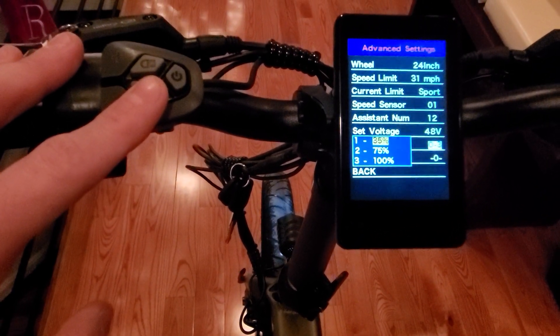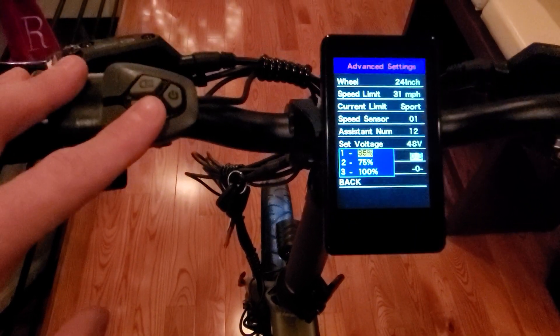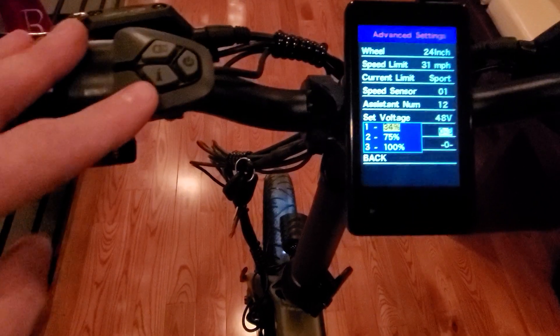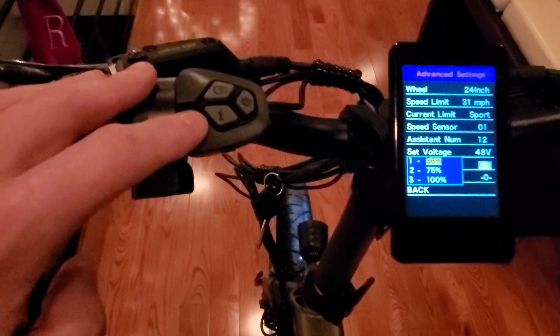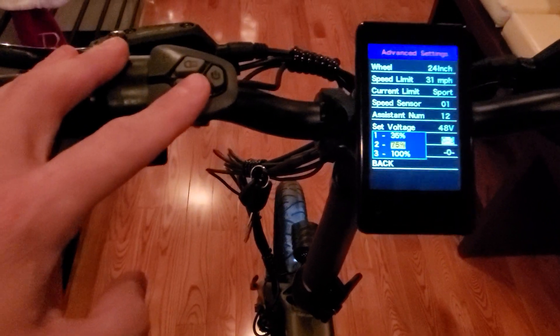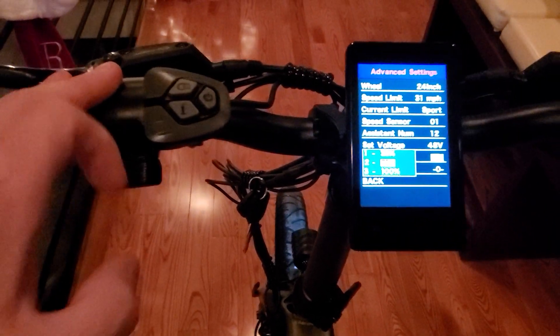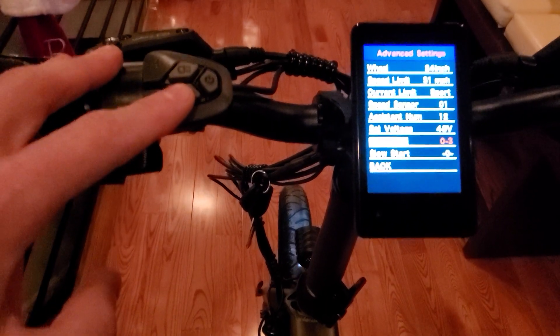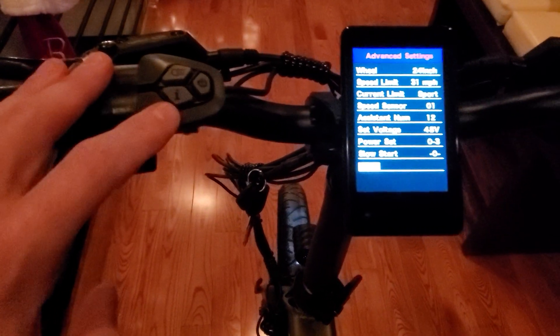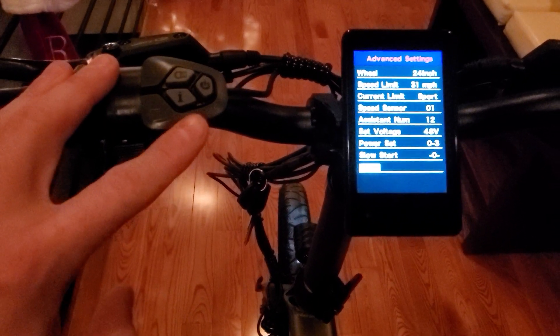I have 0 set with PAS off. Level 1 I put to 35%, for when I want to cruise below 10 miles per hour, possibly riding with other people on non-electric bikes. Level 2 I have at 75%, and Level 3 I put at 100%. You just adjust with up or down.